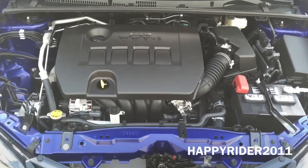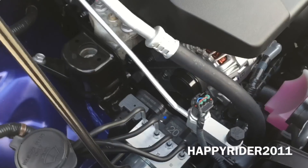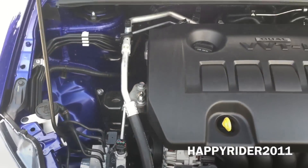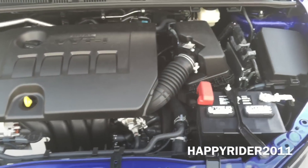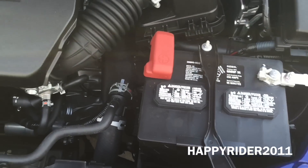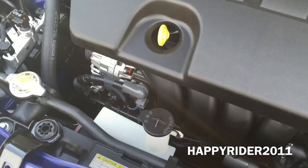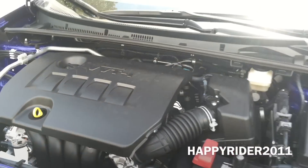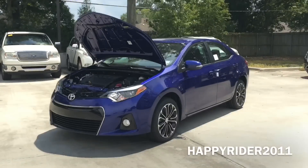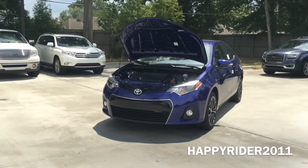Under the hood, this 2016 Corolla S Plus has a 1.8 liter 16-valve 4-cylinder engine that pushes out 132 horsepower at about 6,000 RPM and 128 pound-feet of torque at around 4,400 RPM. It is equipped with a continuously variable transmission with intelligence and shift mode. The Corolla can accelerate from 0 to 60 miles per hour in just about 8 seconds. This is a front-wheel drive vehicle. As for fuel economy, the Corolla S Plus gets 29 MPG in the city, 37 MPG on the highway, and 32 MPG combined — pretty impressive.